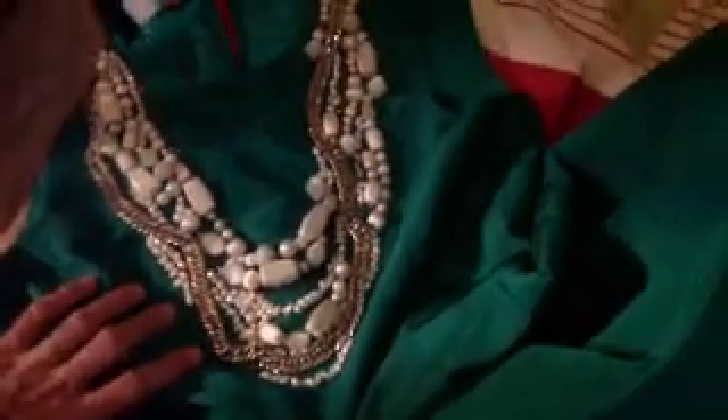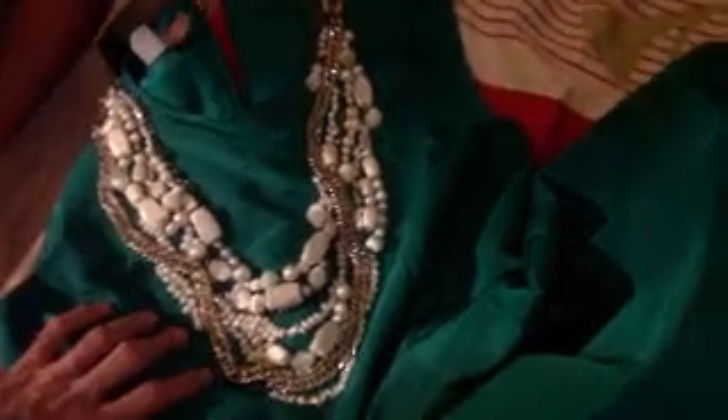This Oscar de la Renta dress is probably worth a few thousand dollars, and this repair will take hours to fix. She'll probably only earn about forty dollars to fix it.